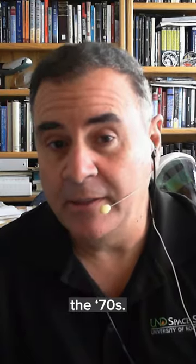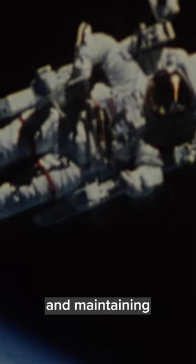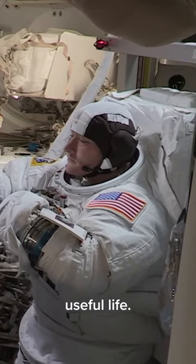The spacesuits currently used on the International Space Station by NASA are suits that were really designed in the 70s. Due to the lack of funding, NASA kept working on them, repairing and maintaining them for all these many years, but these are suits that are really at the end of their useful life.